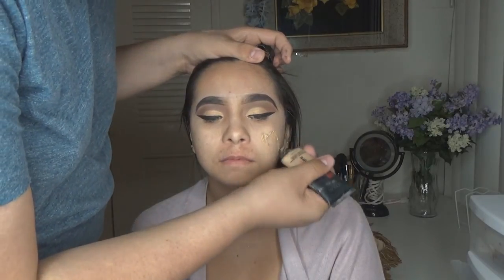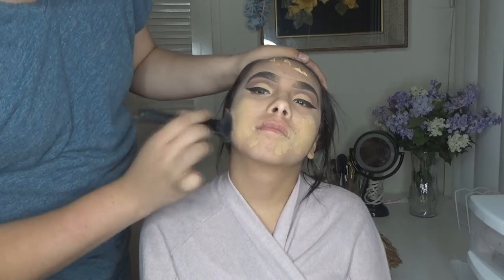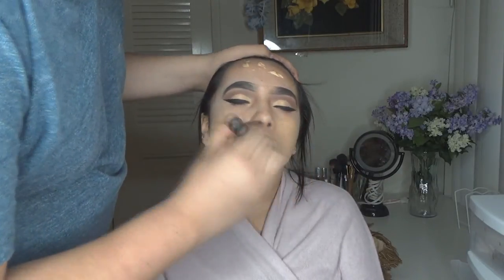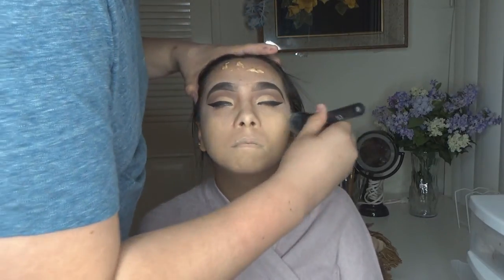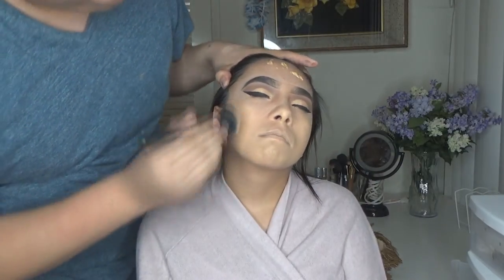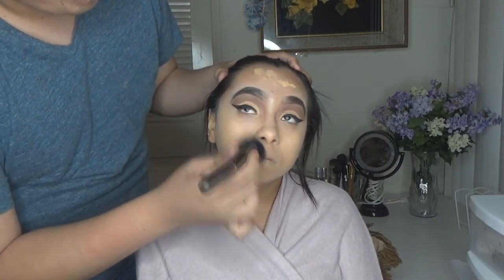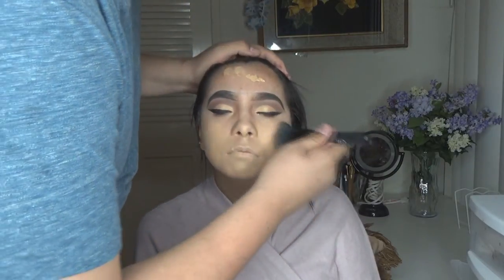I applied the primer with a rubber brush. Now for foundation — I'm going in with the L'Oreal Infallible foundation. Since she has an oily skin tone, I had to go in with a matte foundation so she won't get oily. I'm applying it with a kabuki brush from ELF — one of my all-time favorite drugstore brushes. A kabuki brush adds more coverage. If you want less coverage, apply with a sponge. With the kabuki brush it's full coverage, dabbing it into the skin to make it look porcelain and flawless.